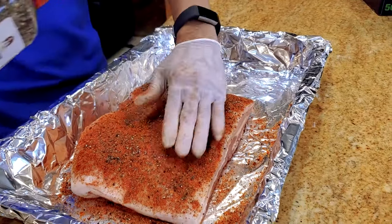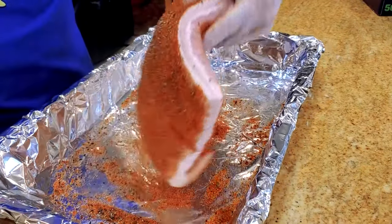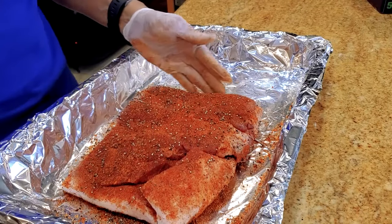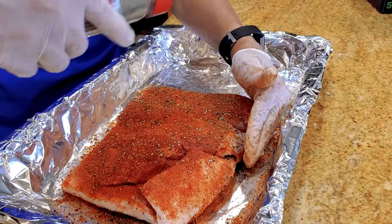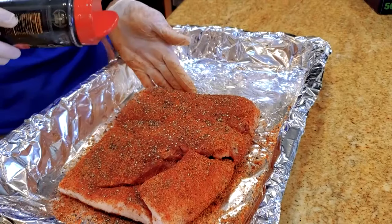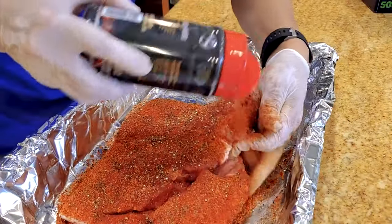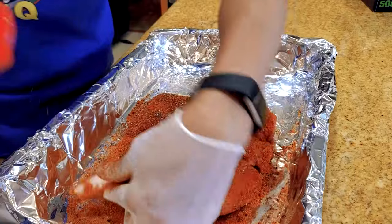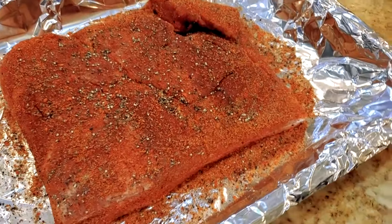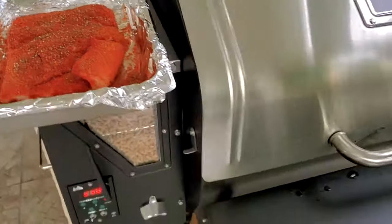Burnt ends — even though it's pork, we're going to put this in a butter bath after we set the crust. We'll apply the seasoning on all sides, and all set to go. We'll smoke it until it sets the crust, and then we'll cook it in a butter bath so that it becomes super moist to make some pork belly style butter burnt ends. Alright, let's get some smoke on it. I'm going to put it in the Jimbo.